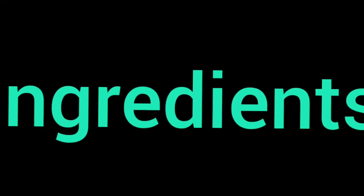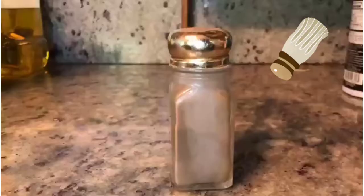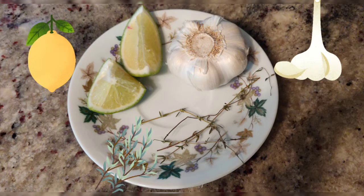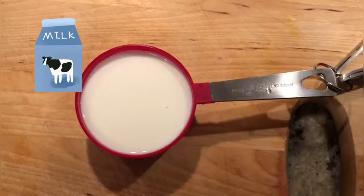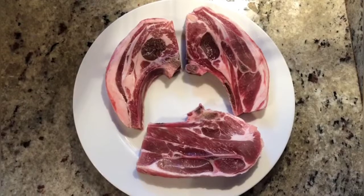The ingredients which we need are red chili powder, salt, pepper, butter, lime, garlic cloves and thyme, 4 to 5 potatoes, 1 cup milk, a large bowl of corn, and lastly lamb chops.